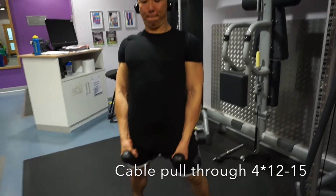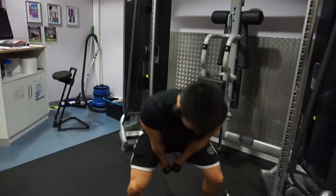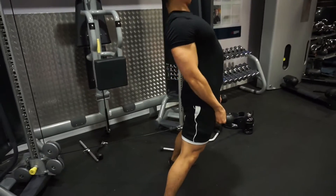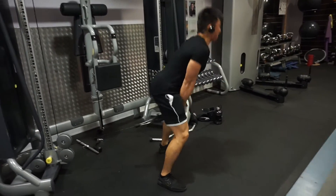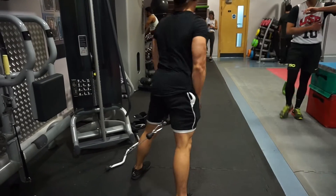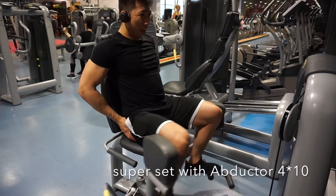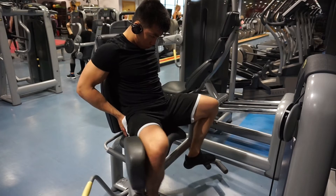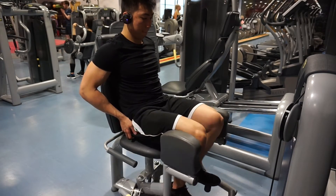The fourth exercise is called cable pull through, and it works a lot on your hamstrings and your glutes. You pull the cable forward — that's why it's called pull through — and as you do, you squeeze your glutes as much as you can to get that contraction. The main focus on this exercise is don't go too heavy, otherwise you might injure yourself. Superset that with the hip abductor — it gives you a real glute burn, trust me.